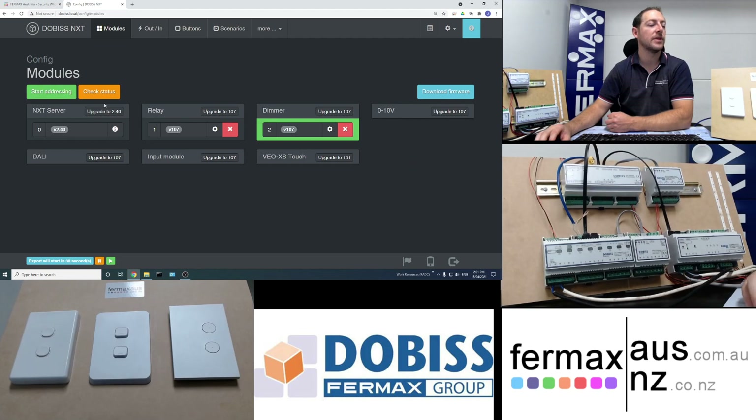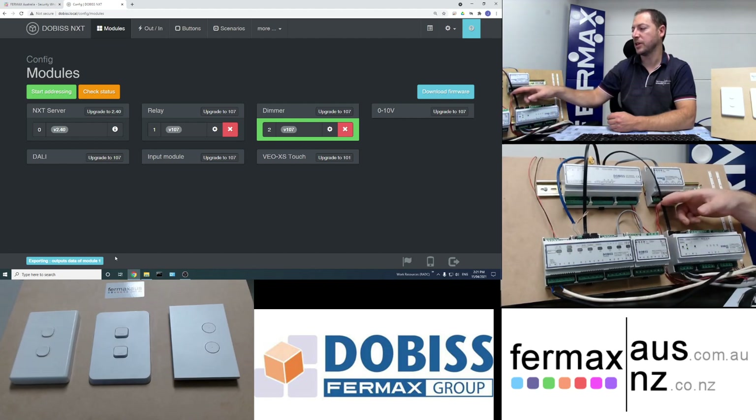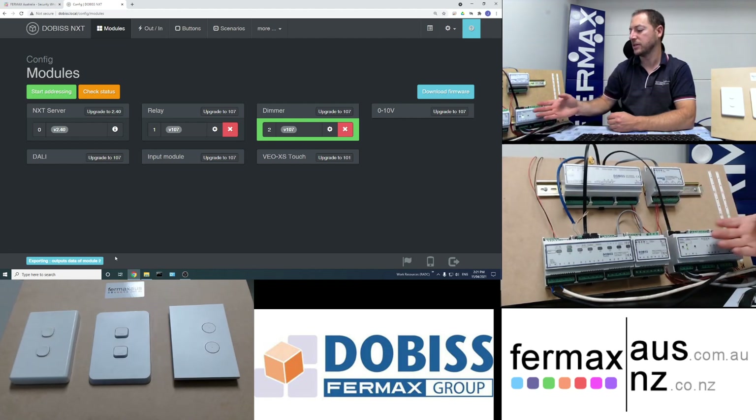The demo module is now present on the website, so we stop addressing. We now have our relay module and our demo module. On the bottom left you can see this is where specific configurations and firmware are sent to the NXT server. Every time you change a configuration it has to be dumped to the specific device, so if communication is lost the information is still stored in the module itself.